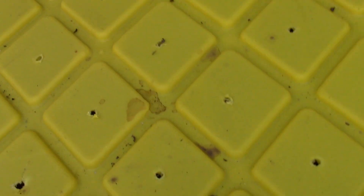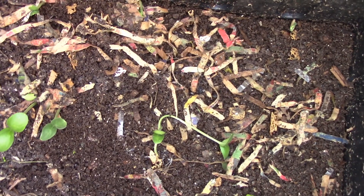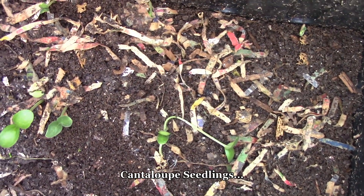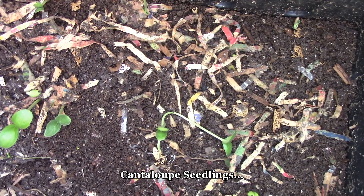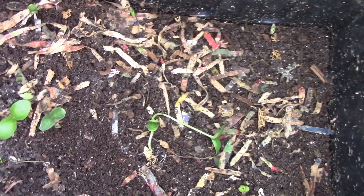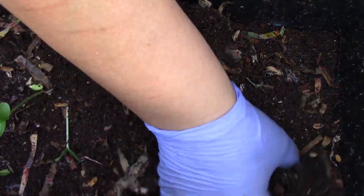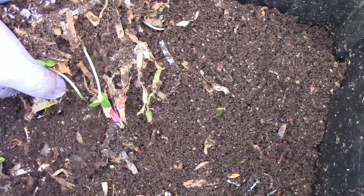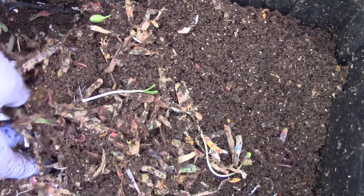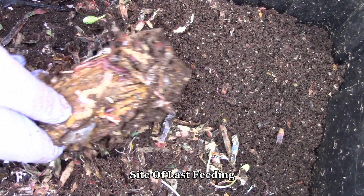Off I go to the Azomite bin. Look at those watermelon seeds — the seedlings are very dark green. Let me check what is going on. This is kind of dry. And I guess this is where the mango seed is.